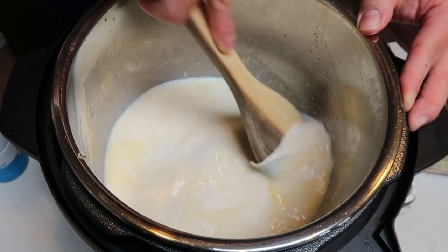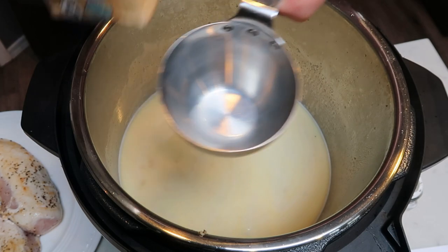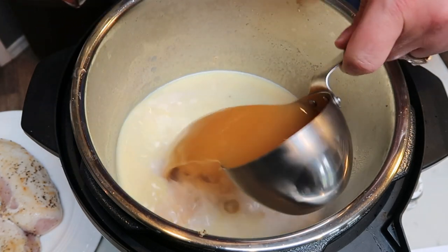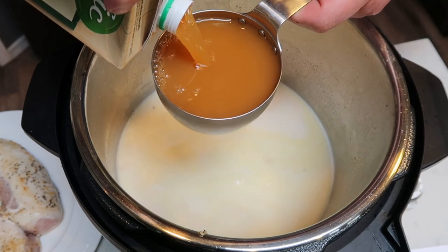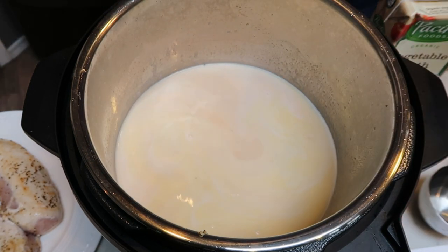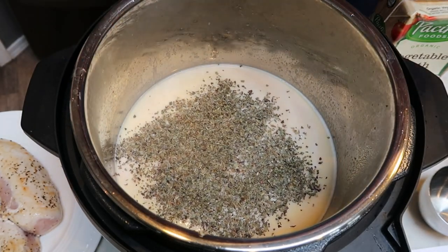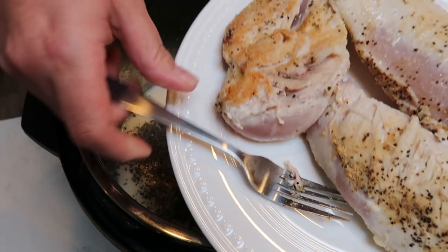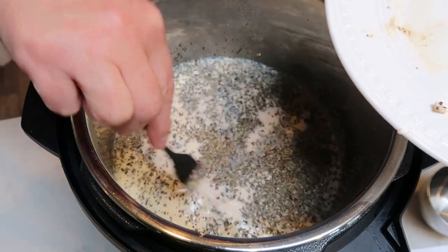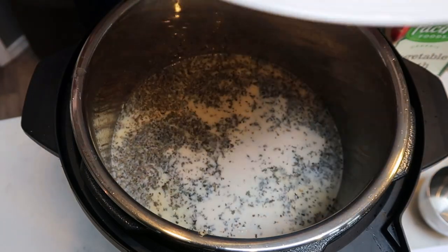Then we're going to add in our veggie broth or chicken broth and a little bit of dried basil. I have two cups of veggie broth here. I let that milk and butter mixture simmer for about two to three minutes before adding in the broth. I'm also putting in about a teaspoon of basil for that added yumminess. Then we're going to pop the chicken back in — it's not cooked all the way through, but it gets submerged in the milk and butter liquid, which will add a ton of flavor as it finishes cooking.